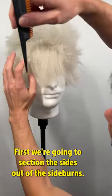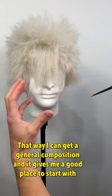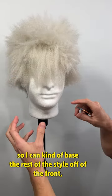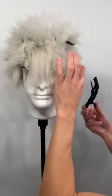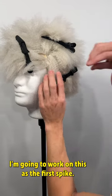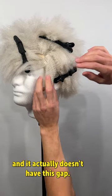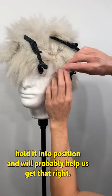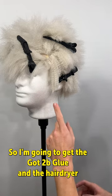First we're going to section the sides out — the sideburns. I usually start with the front of the wig so I can get a general composition and base the rest of the style off of the front. I'm going to work on this as the first spike — it's a sideburn that's very close to his cheekbone. It doesn't have a gap, so if we get it to stick on here just a little bit, it will help hold it into position. I'm going to get the got-to-be-glued and the hairdryer.